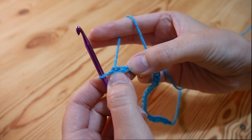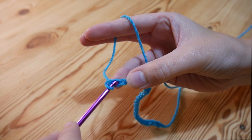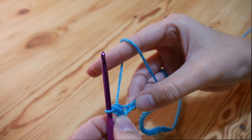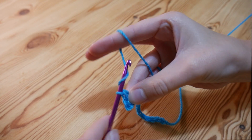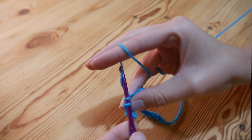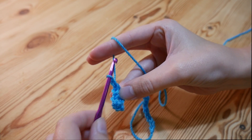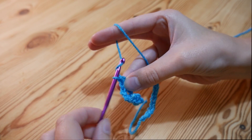This first chain is number one and we want to go into the second chain, which is this one just here. So you're going to do a double — just pop your hook straight through that stitch, yarn over and pull up so you've got two loops on your hook, then yarn over and pull through. We're then going to do another double crochet into the next stitch along, and then we're going to chain one, skip one, and then a double crochet into the next stitch. Repeat that all the way along until you get towards the end.